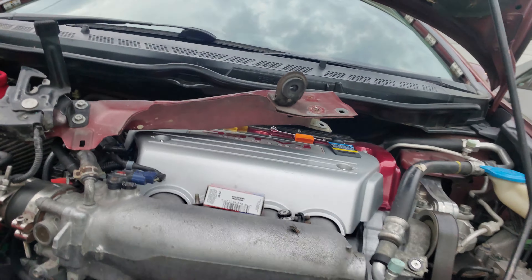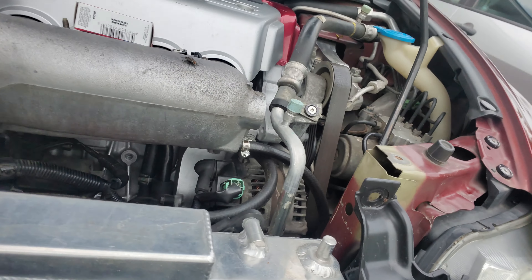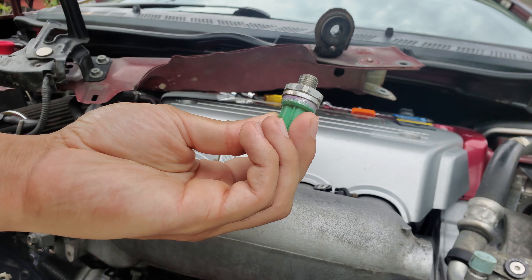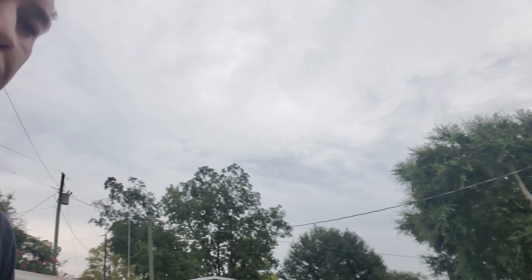I have the car apart — I had a check engine light. I actually took out the old sensor. It's a check engine light for a knock sensor, so I just got the new one here and I'm working on it right now. It's pretty simple to be honest.